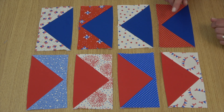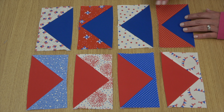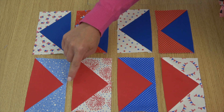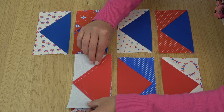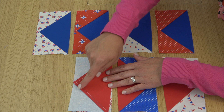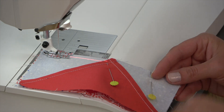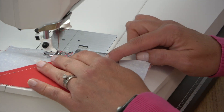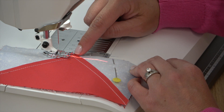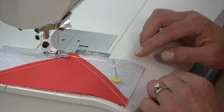Lay out one of each flying geese unit in two rows, noting that the geese are flying in opposite directions on the rows. Then sew together the units in each row. I don't want to lose my point when joining units, so I like to sew with the point of the flying geese facing up on my sewing machine so I can watch it and make sure I don't go too far into that point. The laser can also help you confirm you're hitting right at the intersection of that seam.